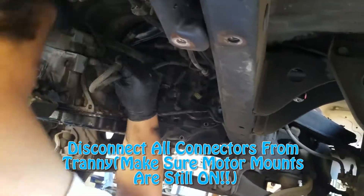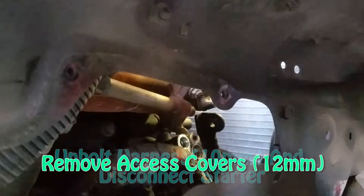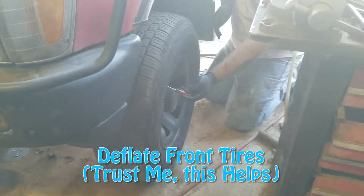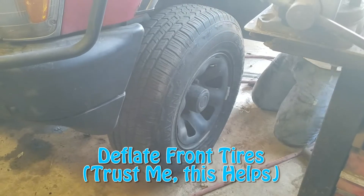You're going to go ahead and deflate the tires because it allows the truck to sit lower, and when it sits lower it's easier for your hoist to pull the engine and transmission out without having to lift as high. When you do take the air out, make sure you leave just enough air so you can actually fit the hoist under the truck — and after the hoist is under the truck it's very easy to move out.